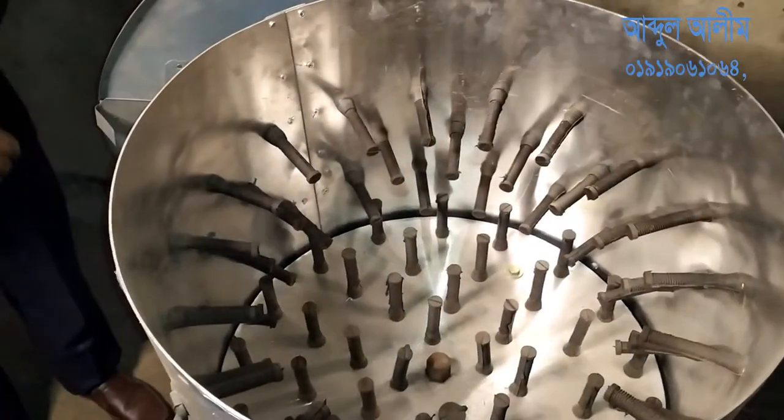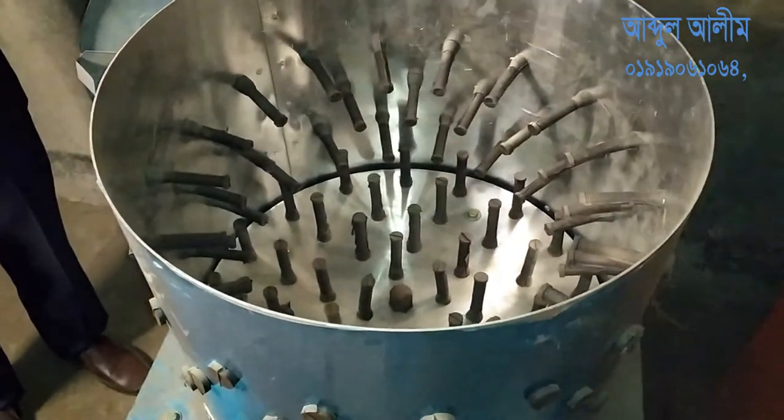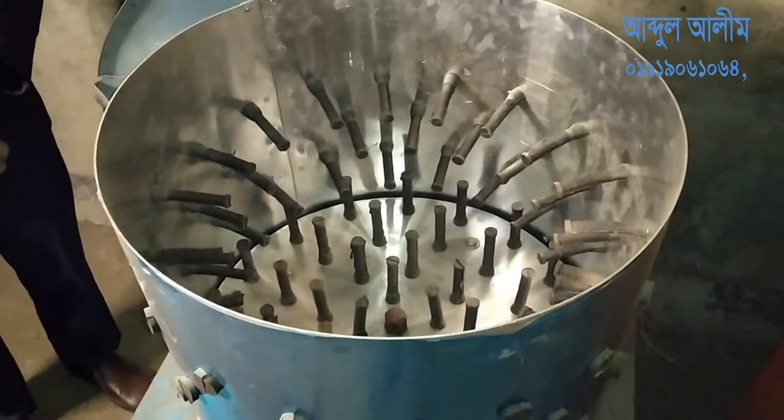This machine is 10 years. It's a small size. It's a problem. We'll do it.